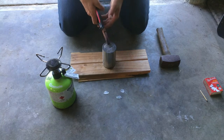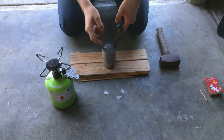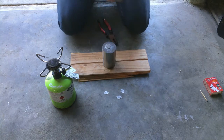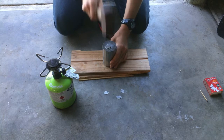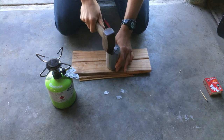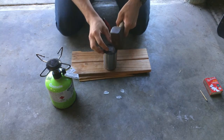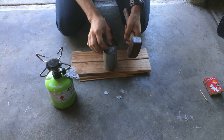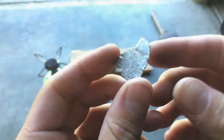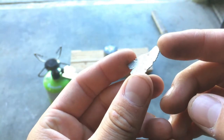Okay, these are quite a bit softer now just from heating them up there, and they're really hot. Let's go quick - sit them on top of each other and give it a big whack. No, they have not welded.